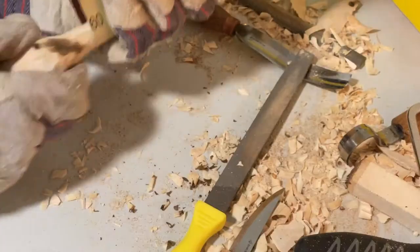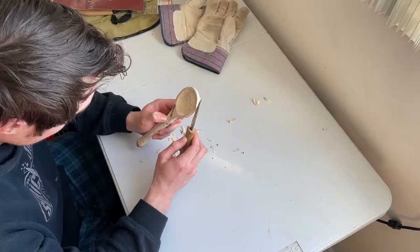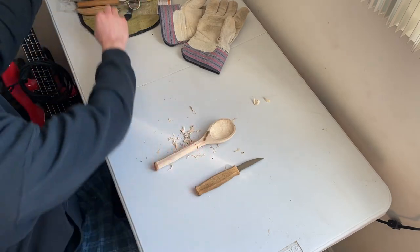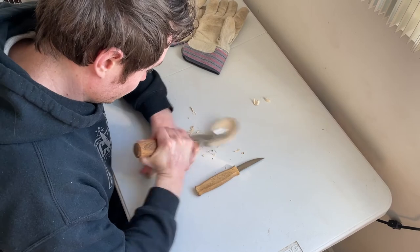I thought it would be okay to make the spoon against the grain because it doesn't have to be the strongest thing in the world — it's just picking up food. But that didn't quite work out.